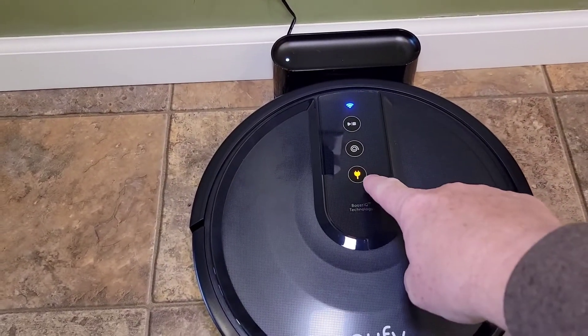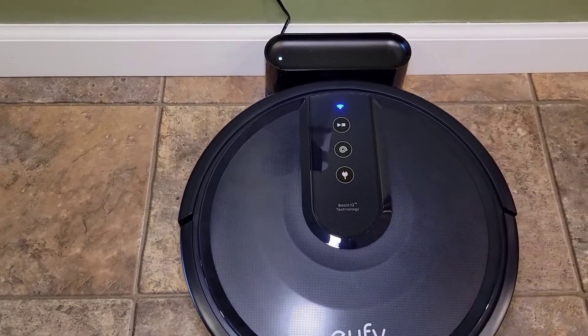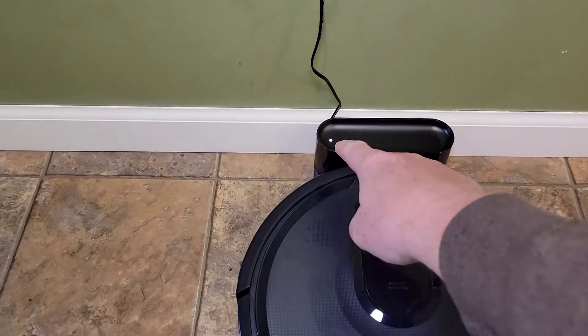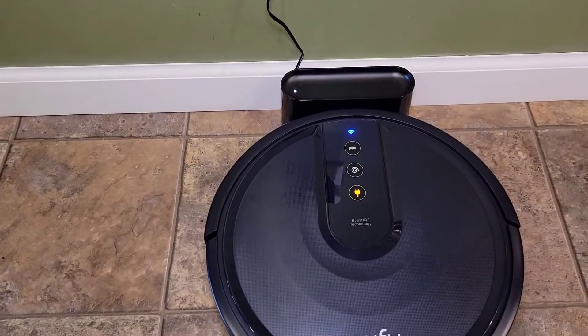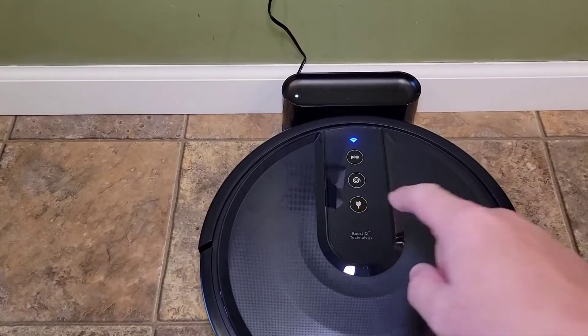When I moved it up, that light changed to charging. The Wi-Fi light is still on — we still have to set the Wi-Fi up. There is a little light on the base there too. You just follow it up until it bumps, and then that light comes on.